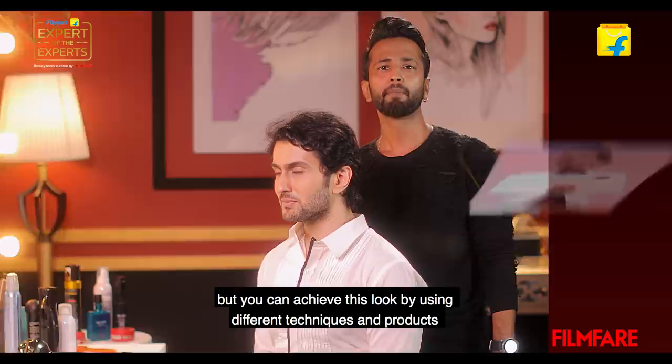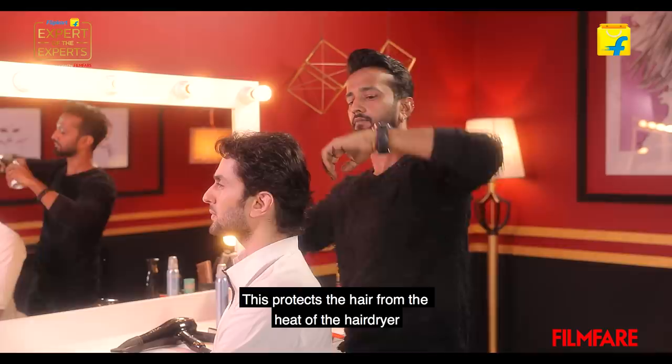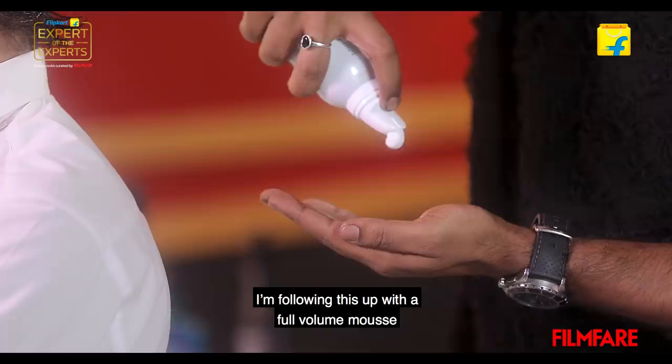So without further ado, let's get started. My model Yor Vibhav has wavy hair, which may not be the best hair type for this style, but you can achieve this look using different techniques and products. Prep is the most important part of a hairstyle, and here I'm dampening the hair a little bit to prepare it. I'm prepping the hair with a heat protector constructor, which protects the hair from the heat of the dryer and improves the texture.